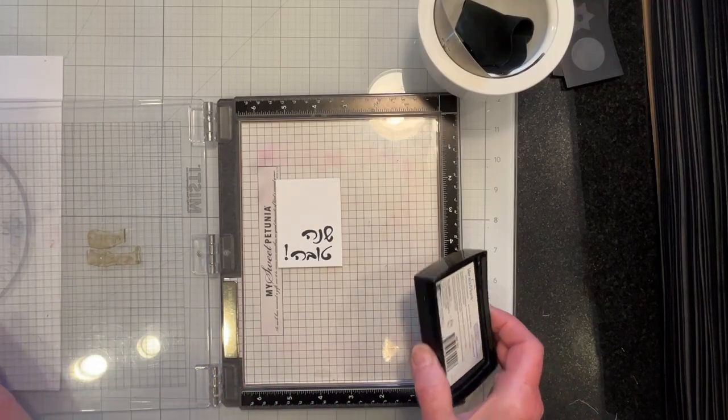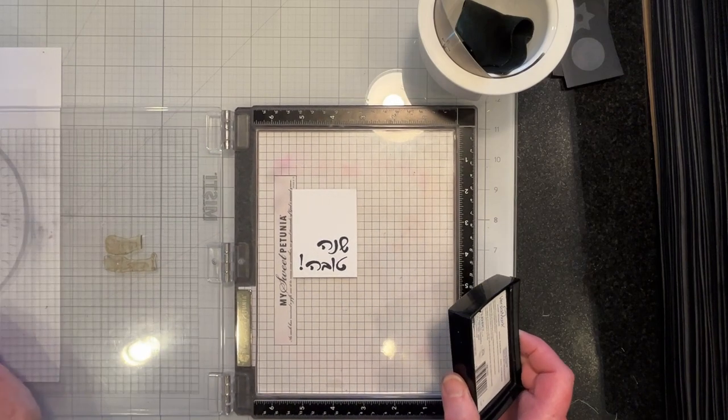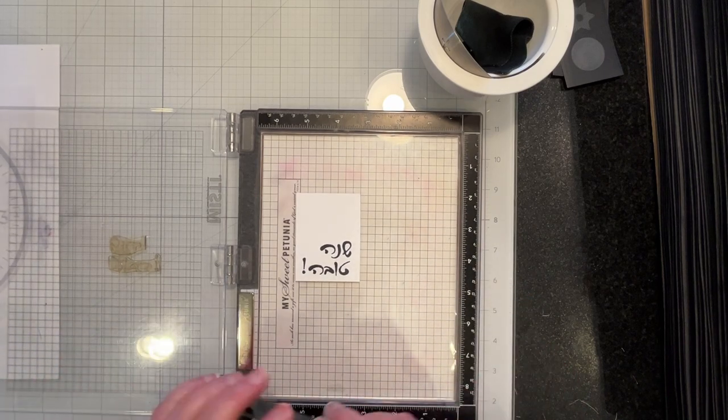I'm stamping and heat embossing the front sentiment for the cards — it says Shana Tova — and I'll finish doing this off screen and be right back.